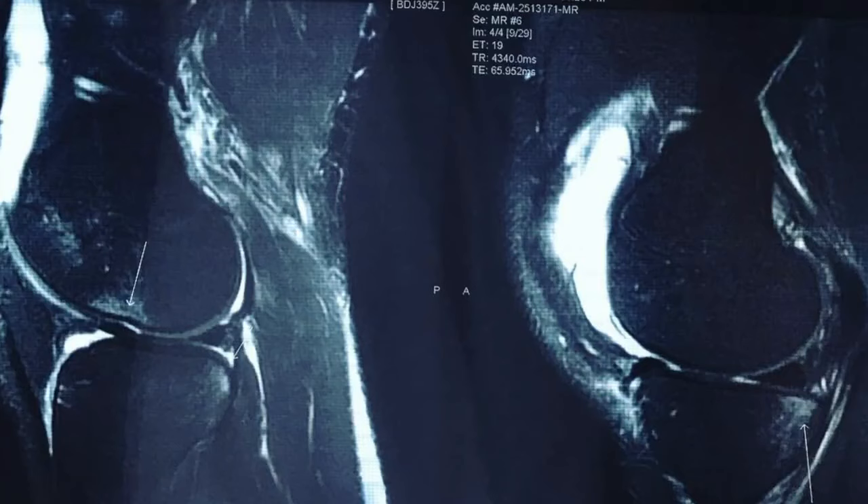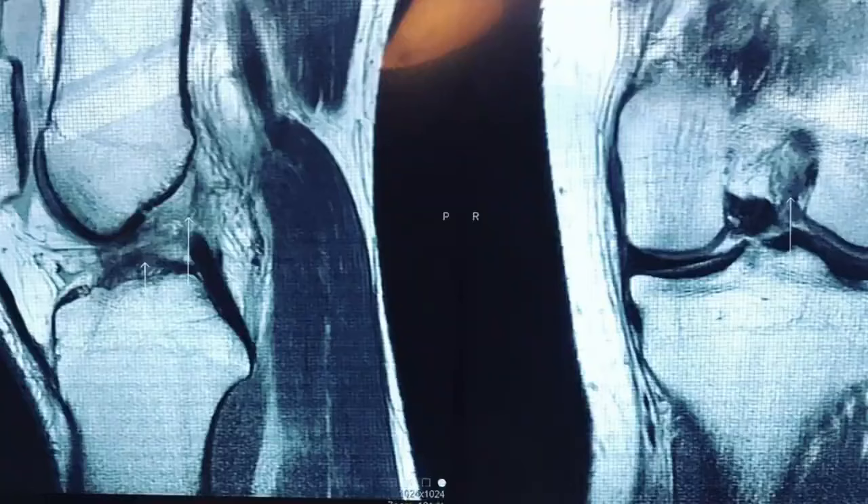I had it confirmed with an MRI a few days later and after taking a few days to be upset about my football season ending and to do a little bit of research, I decided that having the ACL reconstruction surgery was right for me and for my goals.